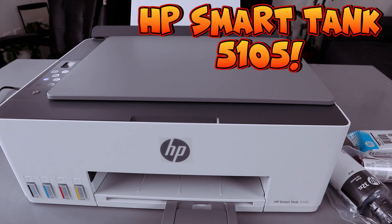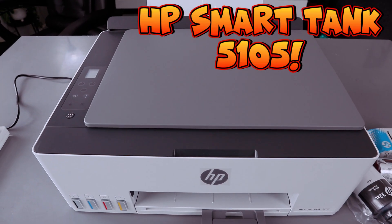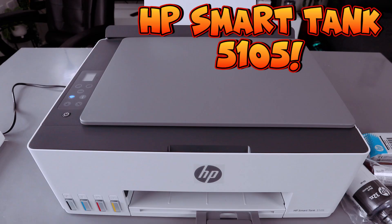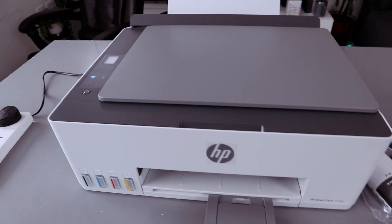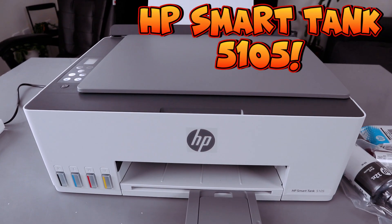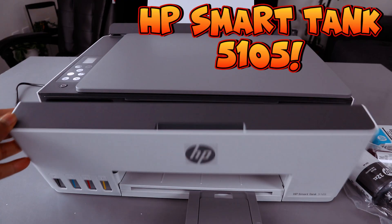Hey guys, how you doing? I hope you are doing well. Welcome to the channel. This is the HP Smart Tank 5105, a multifunctional printer — you can print, copy, and scan with this printer. What I want to do is show you how to fill the ink tanks, so open up this printer.